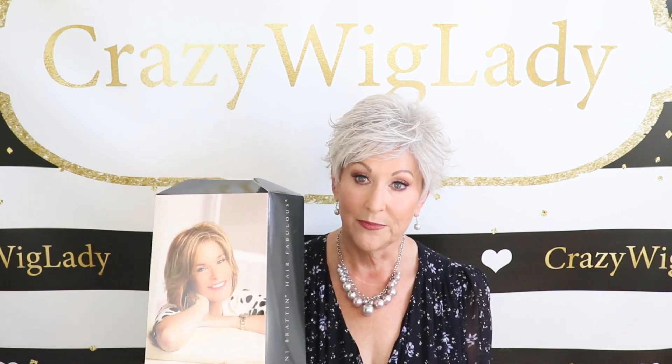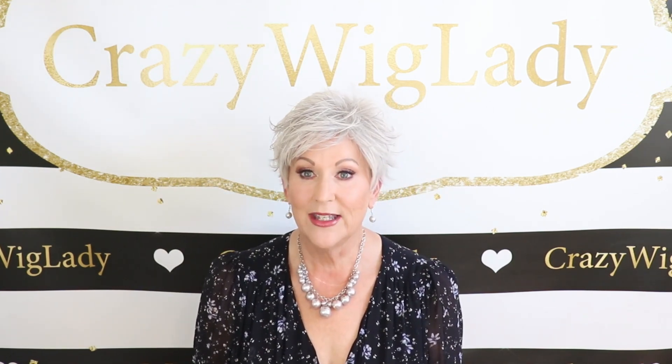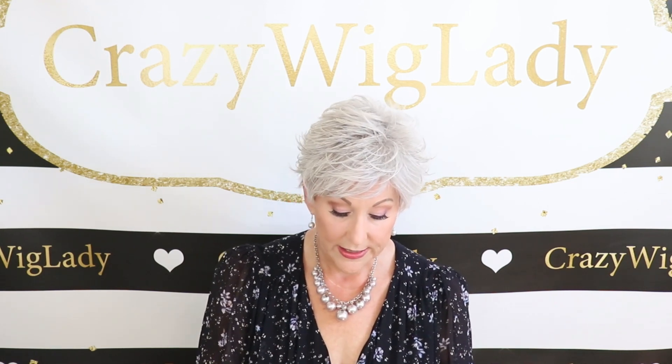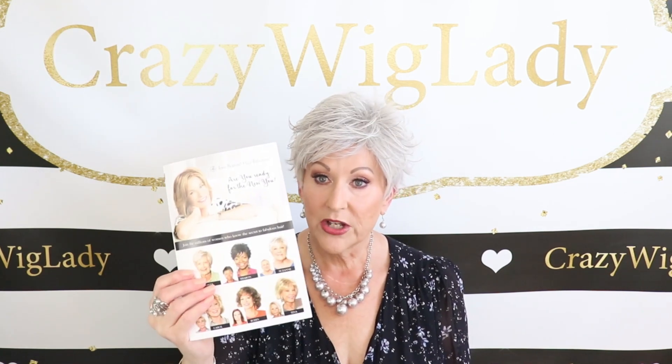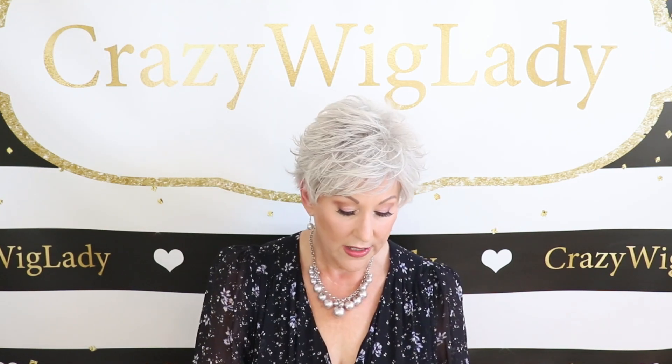I want to talk about the packaging. I'm big on packaging — I love beautiful packaging and I think these wigs are packaged so well. It comes in this beautiful box. It also comes with an extra wig cap, which is always nice. It is in a net and they also have a really nice instructional guide. It shows you how to put the wig on and all kinds of tips and tricks about wigs. Very, very nice packaging.